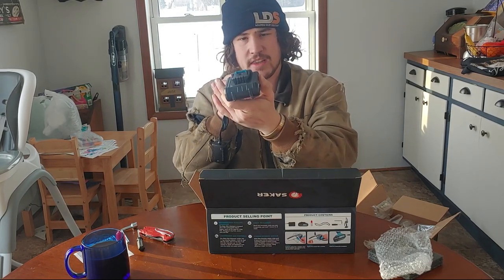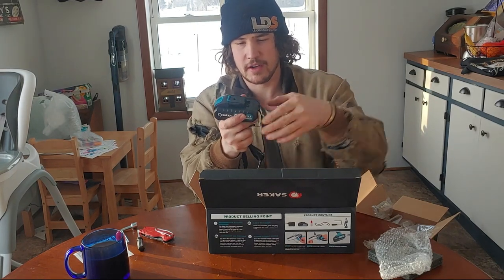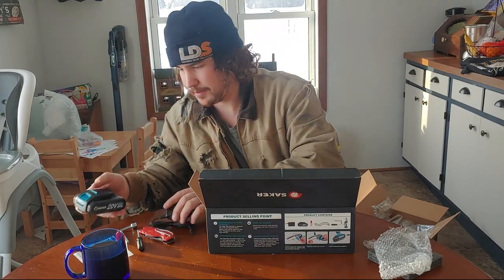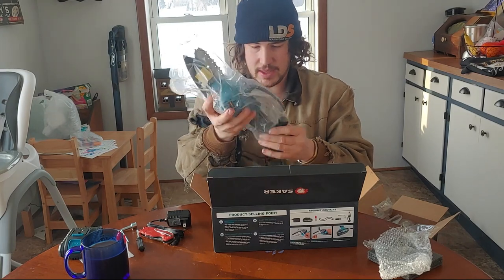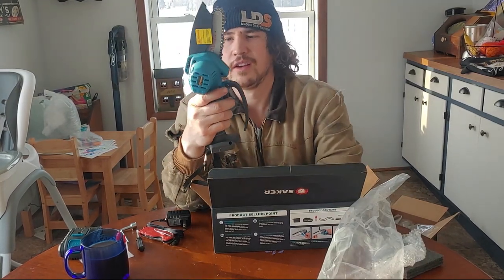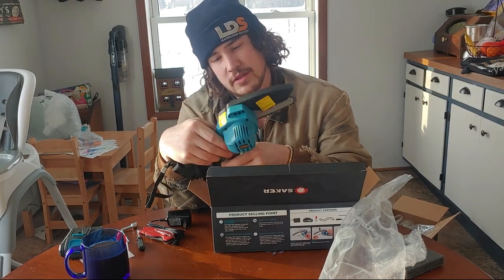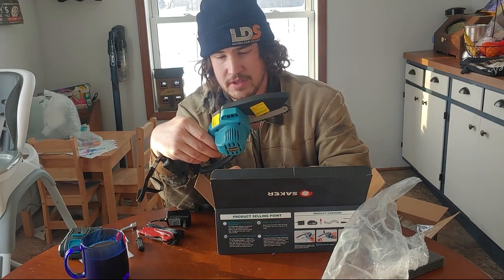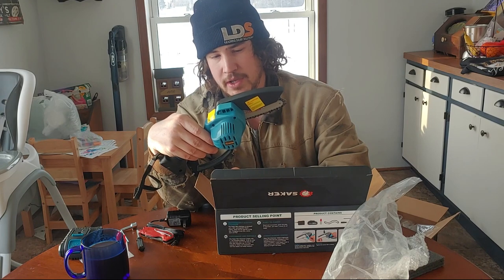It's a little odd — the charger slides in here as opposed to some other brands where the charger slides over the same as your tool does. But oh well. And there she is, the mini chainsaw. It says the chain speed is 780 RPMs and we have a 240 millimeter guide plate length.